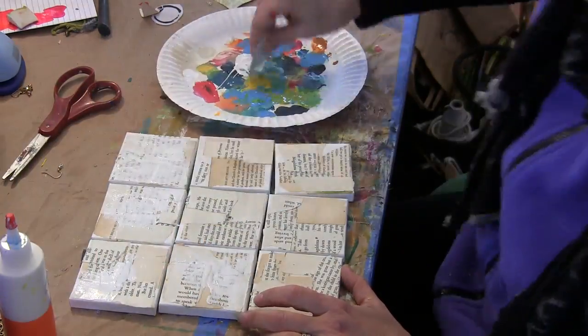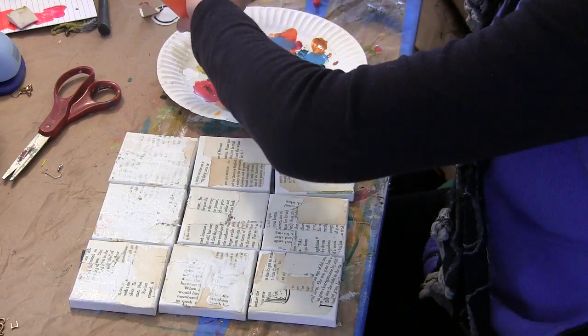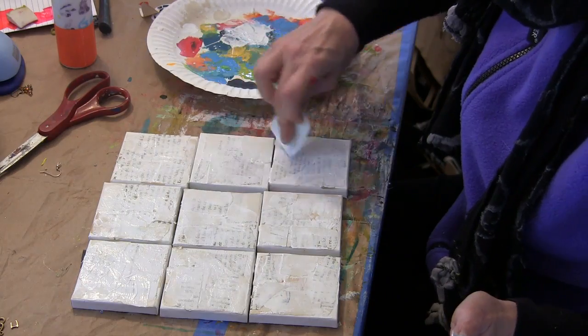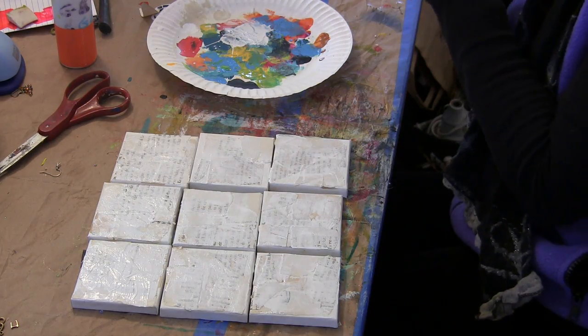I squeezed out some white gesso and cut up a piece of a paint chip and started scraping the gesso across the canvases randomly.